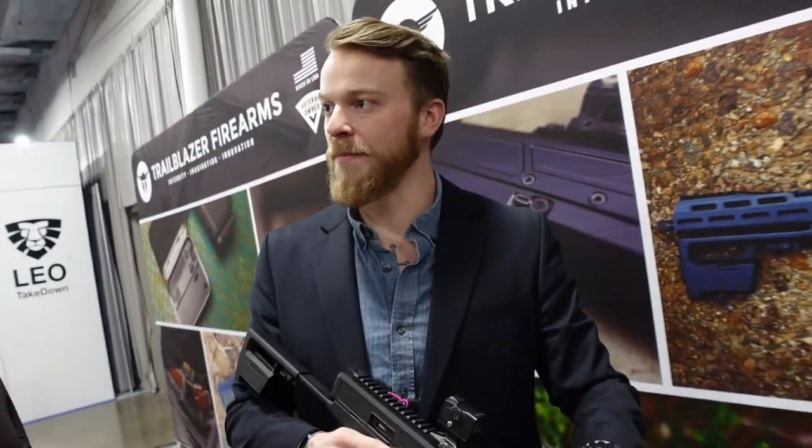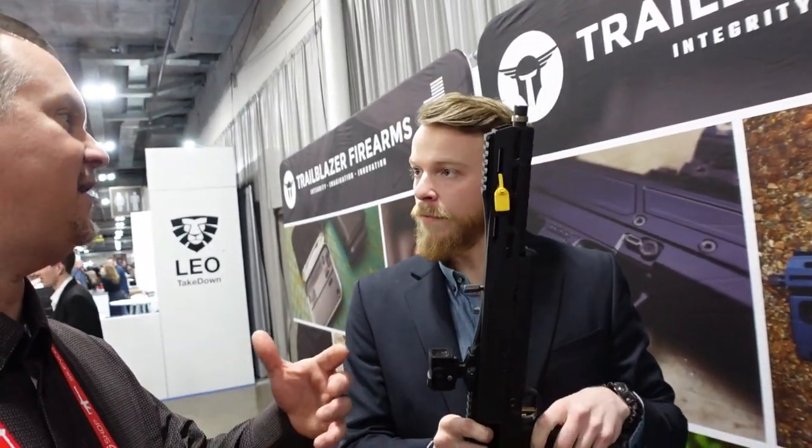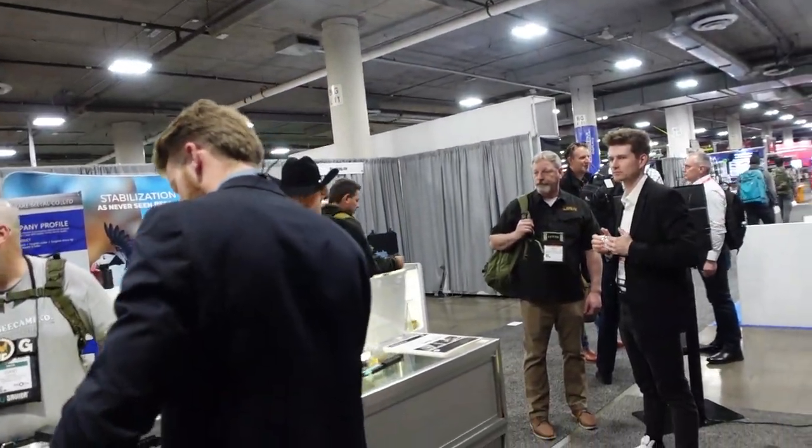The Pivot is a nine-millimeter that takes Glock magazines. They've found that actual Glock brand magazines work best, but it does accept other Glock-pattern magazines as well. MSRP on the Pivot is $1,795. Trailblazer Firearms is also known for another product — the Life Card. Let's walk over and take a look at that one.